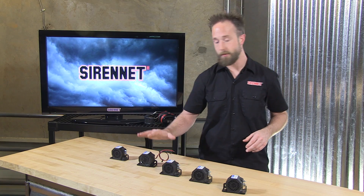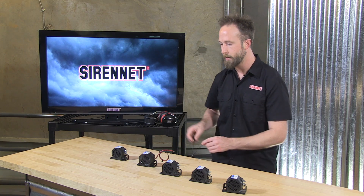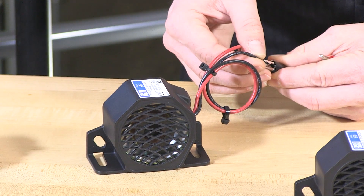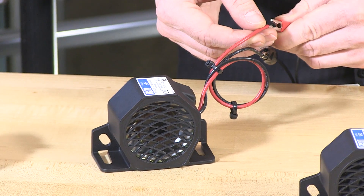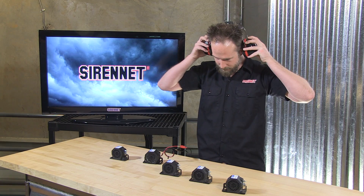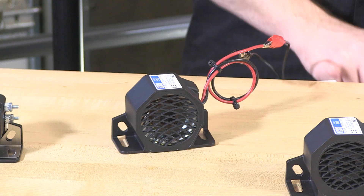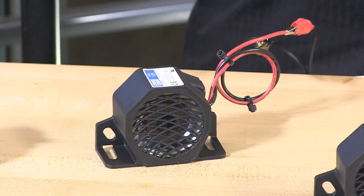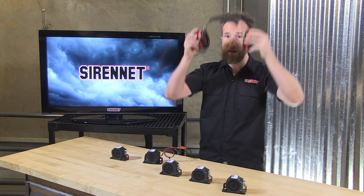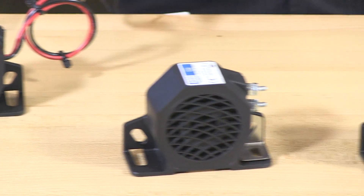To give you a demonstration of the tone that the Echo 500 series backup alarms can offer, we're putting power to the model 575. For those behind the camera and across the studio, make sure to grab the earmuffs. With the shifting into reverse — there you have it: the Echo backup alarm tone that we are all used to when it comes to the conventional sound.